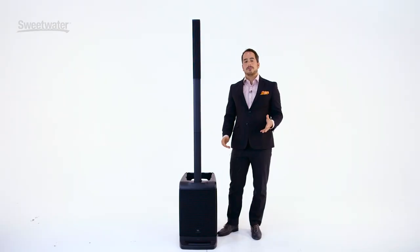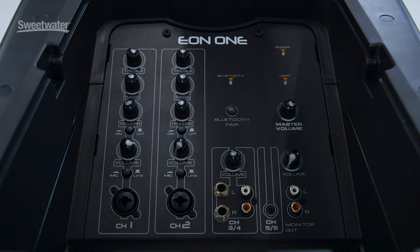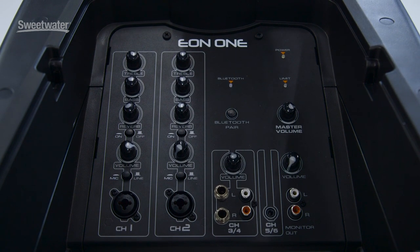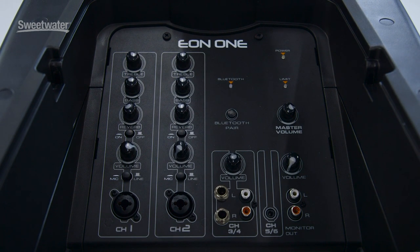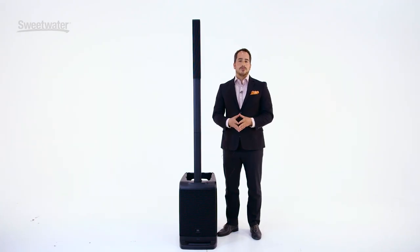What really makes the EON-1 powerful is that it's got an included six-channel mixer. Channels 1 and 2 are XLR line combo inputs, and they have input selection for mic level inputs and line level inputs. They also have treble, bass, and reverb control.